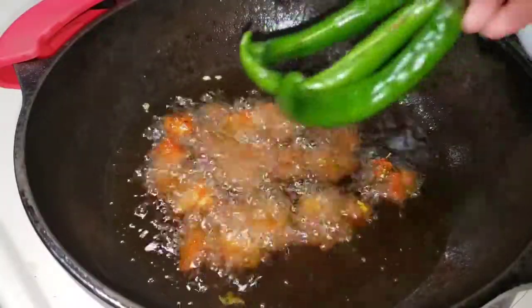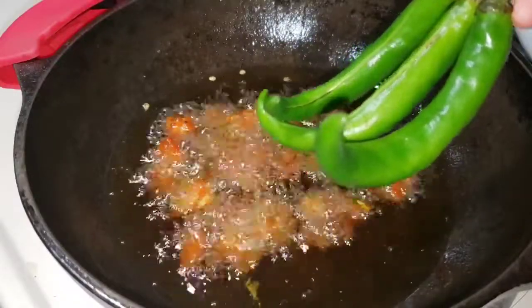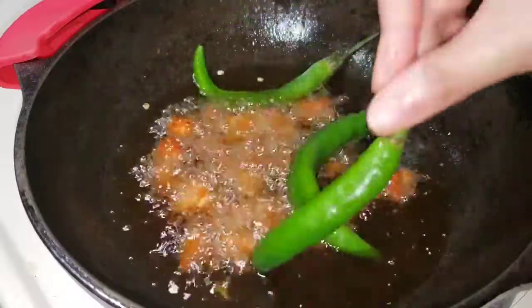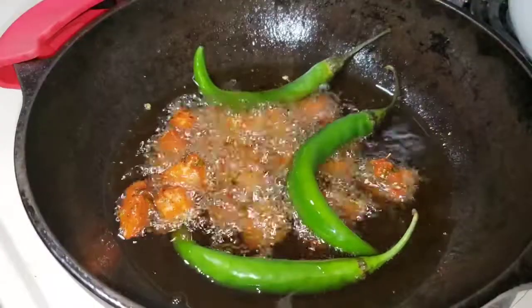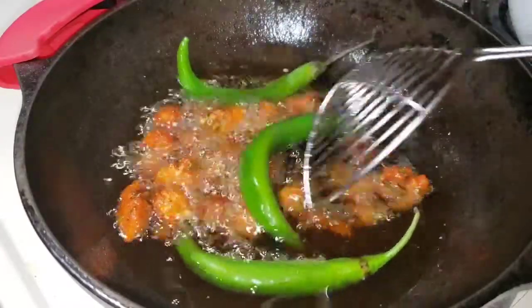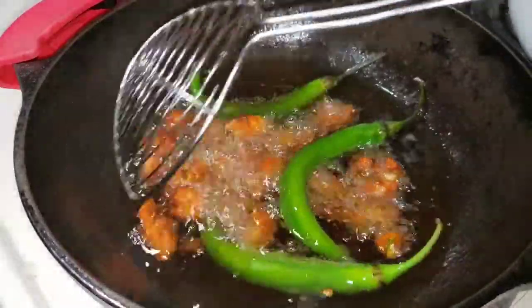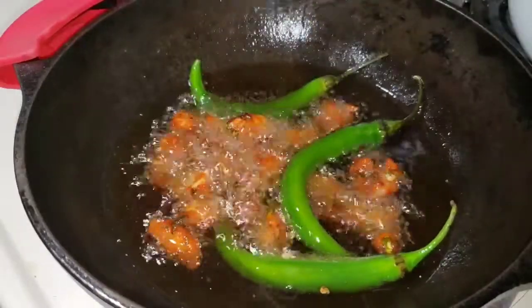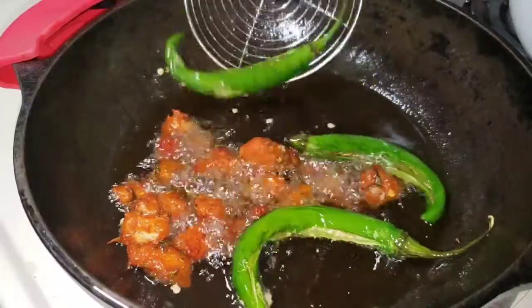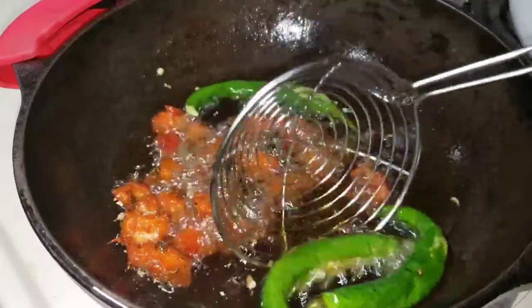Fry the chicken in the last few minutes. I am going to fry the chicken in the last few minutes. When the chicken is separate, fry it until done.